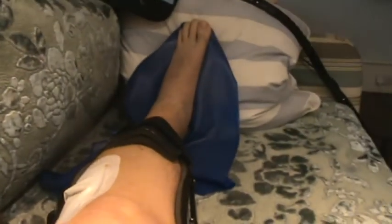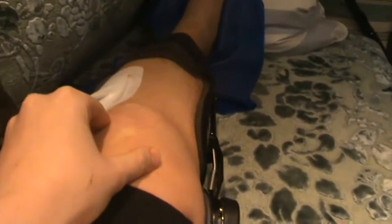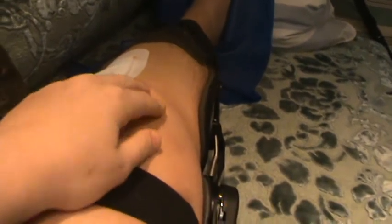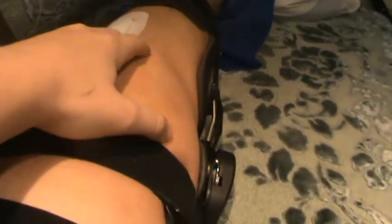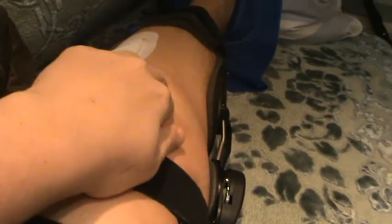The other thing I have to do is get in and move my kneecap around. Now there's quite a lot of fluid in my kneecap at the moment, so every now and then you can feel like a squelching — it feels and sounds disgusting. But it's really important to get the kneecap moving; it kind of relieves a bit of the pressure as well, actually. It feels quite nice moving my kneecap around.